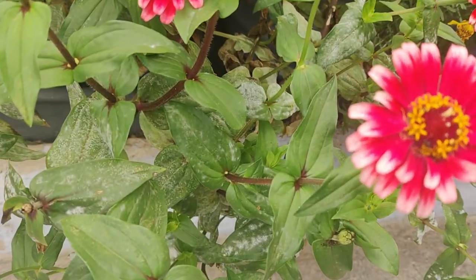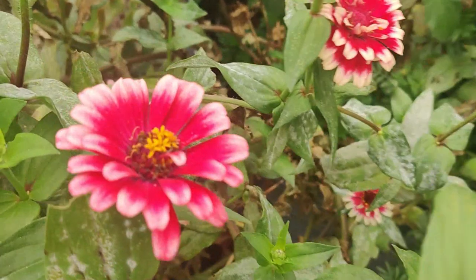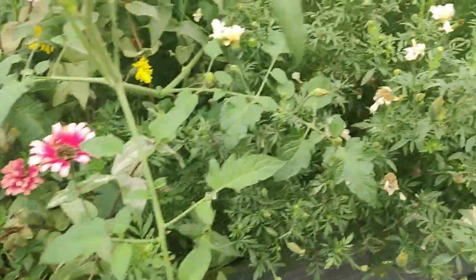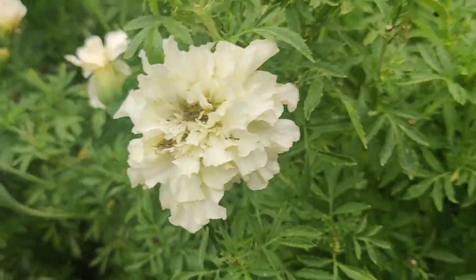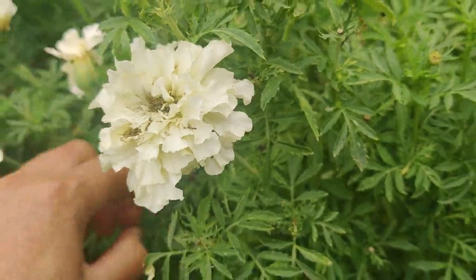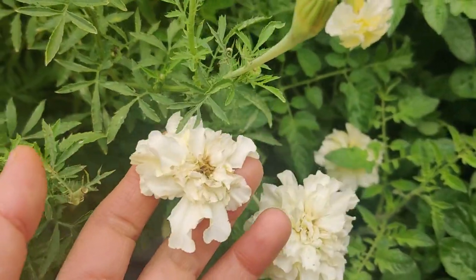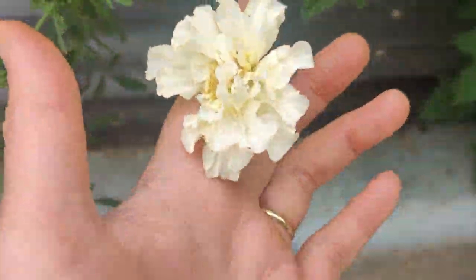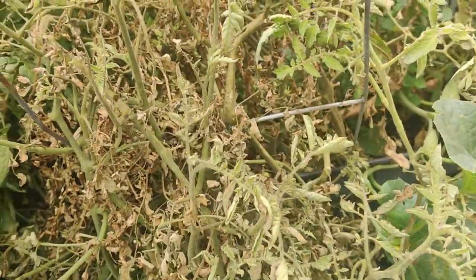Here are my pretty Mazurkia zinnias — so pretty! When they start to get old they look a bit yucky and they're suffering from powdery mildew, but otherwise they look really gorgeous. Same with my Kilimanjaro marigolds — when they're in full bloom they're so pretty because they're white and have such lush, full petals. Sometimes it looks white and sometimes a bit off-white — perfect flowers to use for a wedding if you can catch them at the right time.